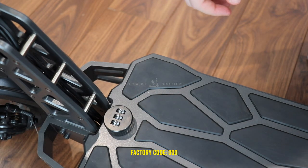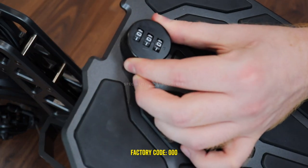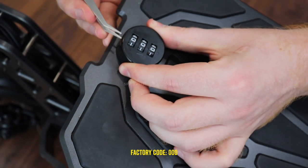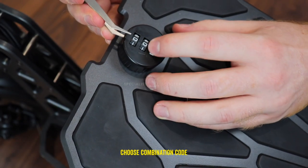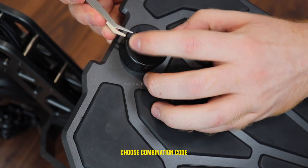By default the factory code lock is set to 000. To change this, simply open the battery compartment by turning the lock 90 degrees anti-clockwise using a paperclip or other small object, then apply pressure to the code reset button as shown in the video.